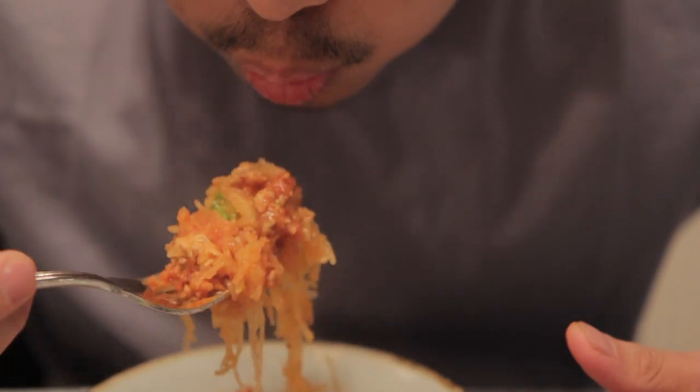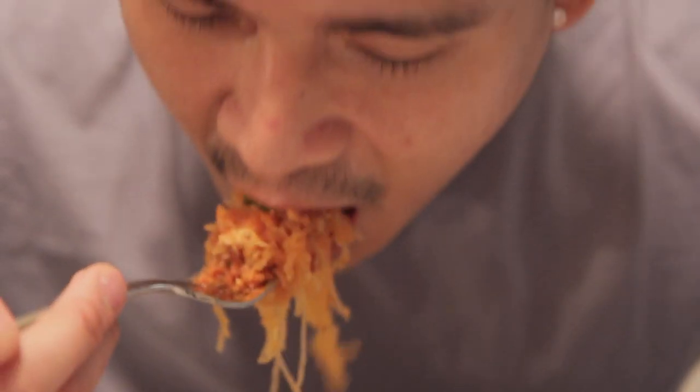Oh my gosh, it's like pasta! What I put in the pasta was basically the pomodoro sauce that we made last time — the link will be somewhere down here. And we just put turkey in it to make it turkey bolognese. It bites like al dente pasta.